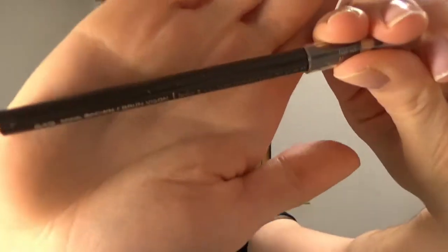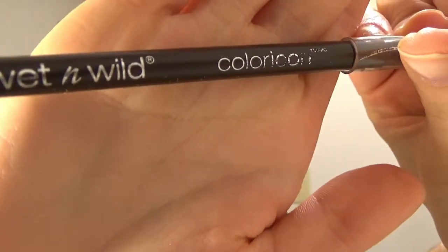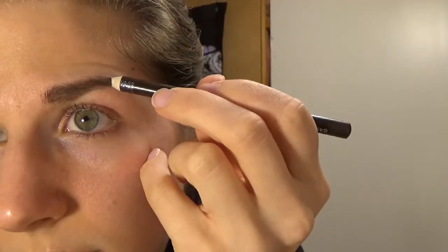As you know, I always use my Wet and Wild Mink Brown eyebrow eyeliner pencil, and I'll be using that to fill in my brows. Now I'm taking my spoolie brush and I'm just going to comb through my brows and take out all the harsh edges.